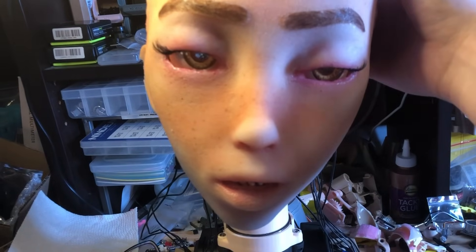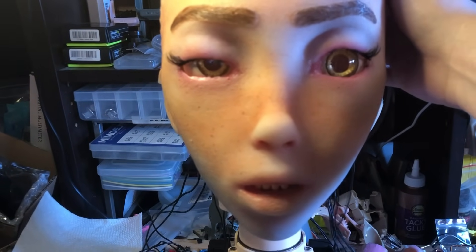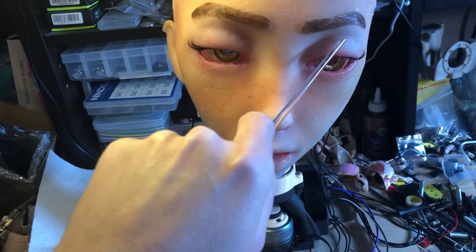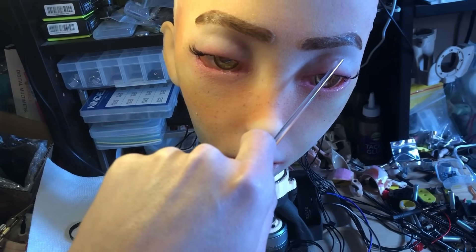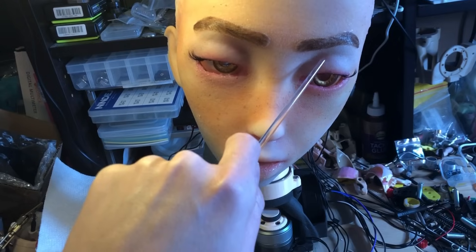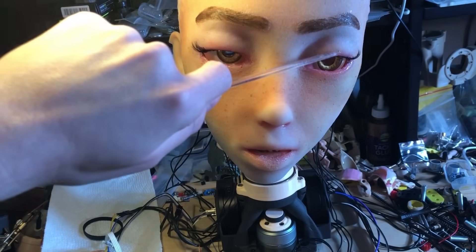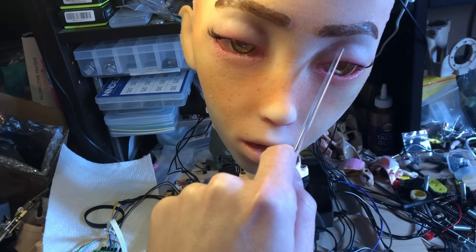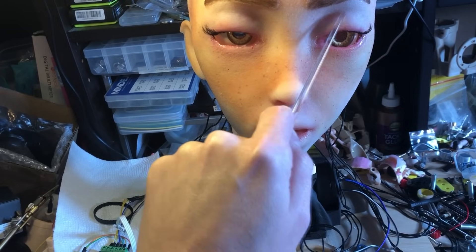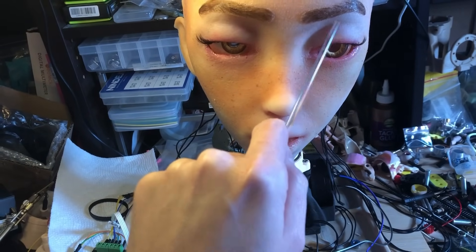Yeah, that looks pretty good. It was a bit tricky — I found that I had to be really careful about applying the silicone in just the right places. Because if it's only in the center, you get these really bizarre deformations. It doesn't look natural at all when the eyelid goes open. So I had to make sure that the glue was around here. It wasn't so important on the outside, but it was tricky.